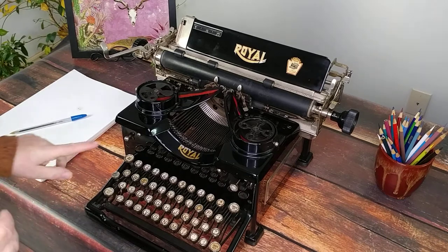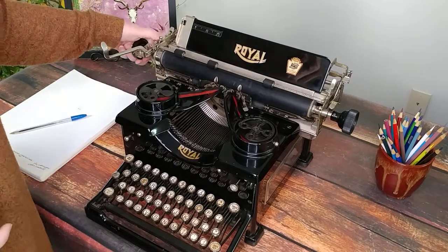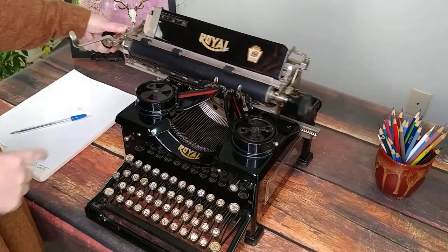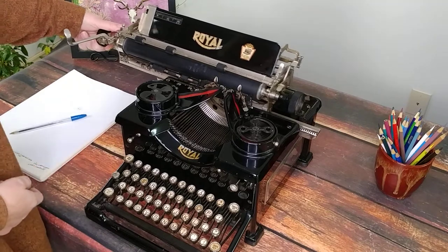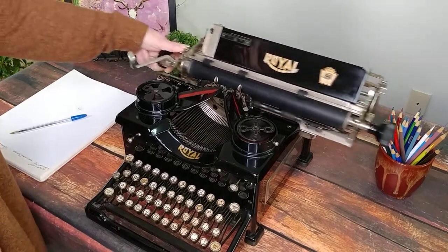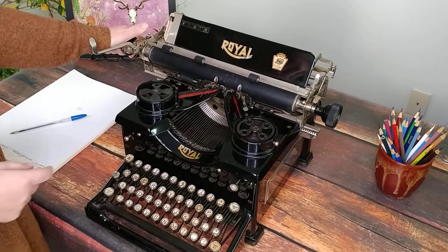Down here is where you reverse the direction of the spool. If you watch the carriage as I move it, it'll show you which direction it's moving — so it's turning this way. I'm going to flip that, and it should turn counterclockwise now. There it goes. So I can unwind it a bit. I'm going to flip it back over.